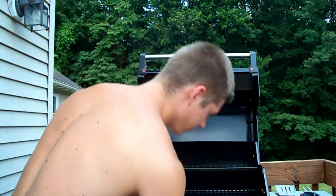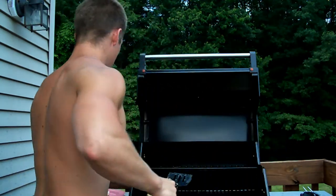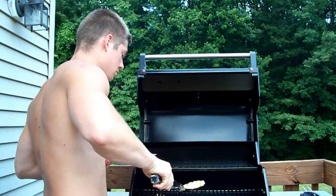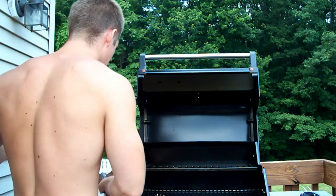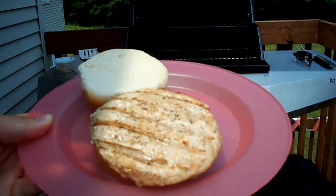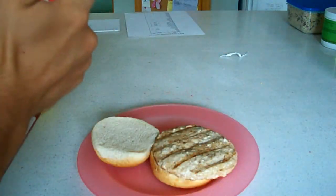Okay, so now I can turn this off. Got my bun right here. I don't know about you guys — it looks a little rough, a little light for my taste. But we'll see what the flavor tastes like.